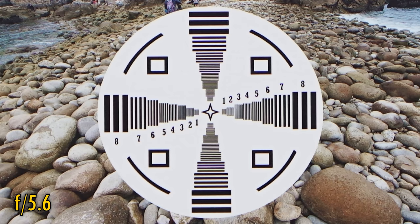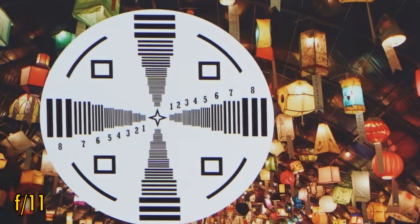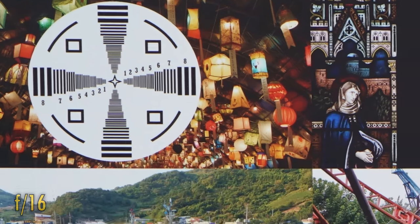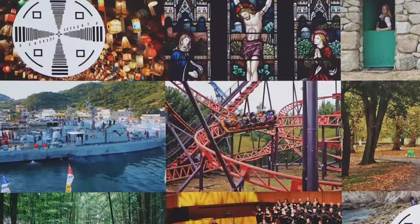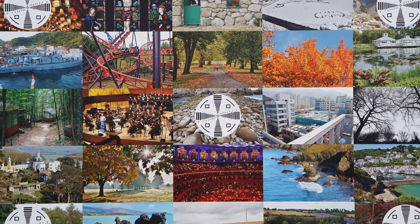F5.6 is the same in the middle, and the corner image quality is a bit sharper again. The lens stays sharp down to f11. F16, as usual, gets a bit softer due to the effects of diffraction. So while its central sharpness is very impressive, you still need to stop down a fair bit to get the same quality in your image corners.